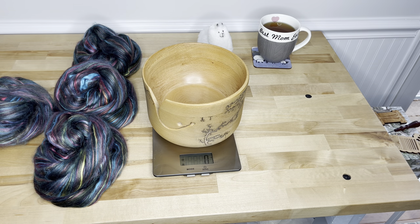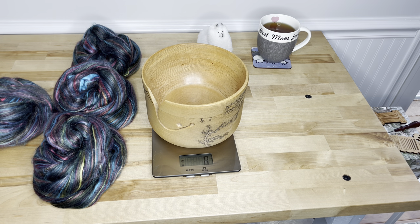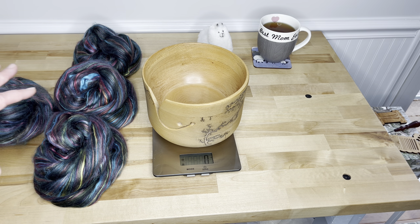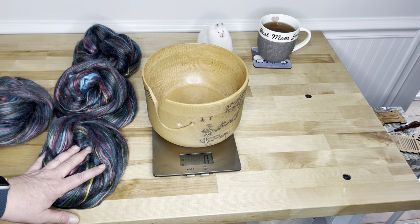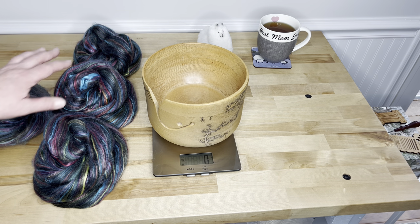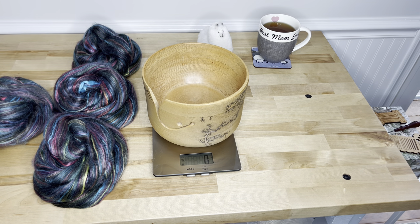I toyed with the idea of adding a separate black alpaca as a single and plying each of the alpaca singles with the Stained Glass single to really increase the amount of fiber I have. But I'm not sure I want to dilute all this gorgeous silk. I think I'm going to do a little experiment first.